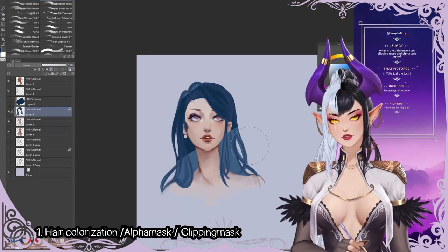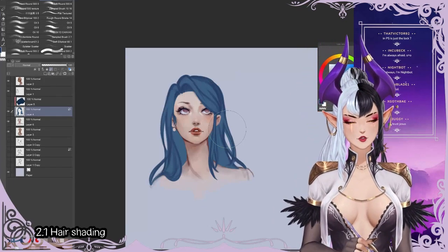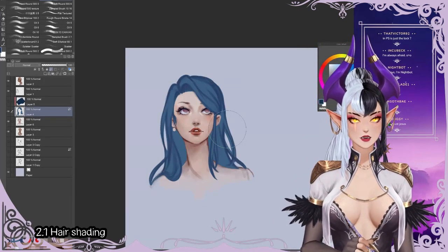So if you're afraid, use a clipping mask. If you trust yourself, use alpha lock. Clipping masks are usually a good option if you're not super sure about what you're doing — I also use a lot of clipping masks.